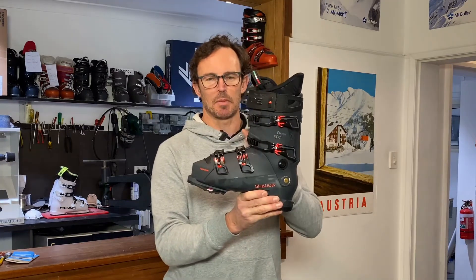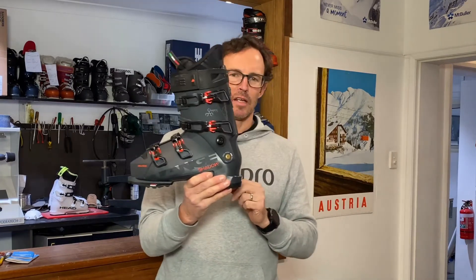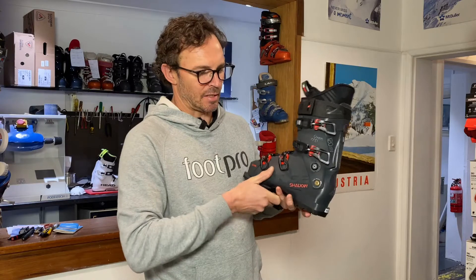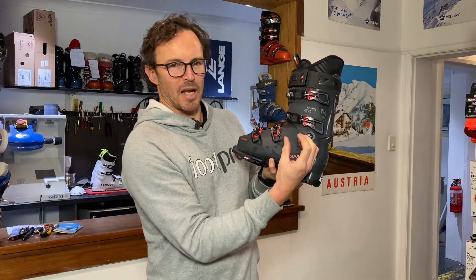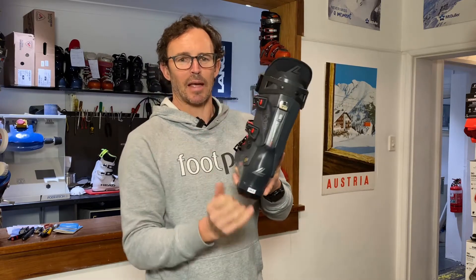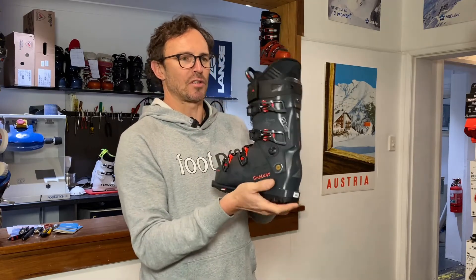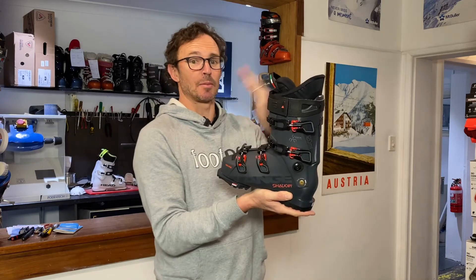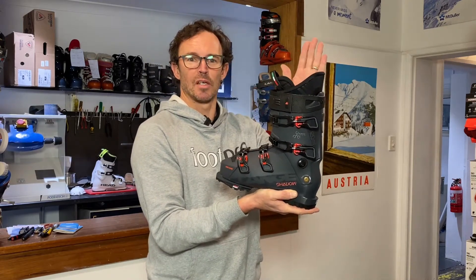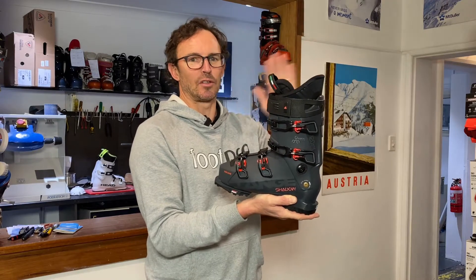Where this boot is particularly innovative is in the redesigning of the pivot point at the outside and inside ankle bone. Basically if we bring the pivot point down a bit lower and change the way the boot is anchored through the back, we should notice that when we try and flex a boot like this the resistance against your shins as you push forwards doesn't feel like it used to.